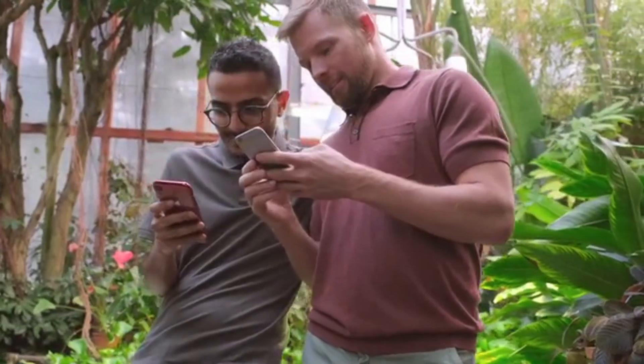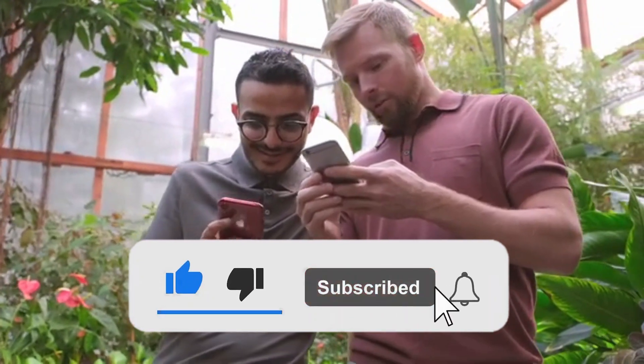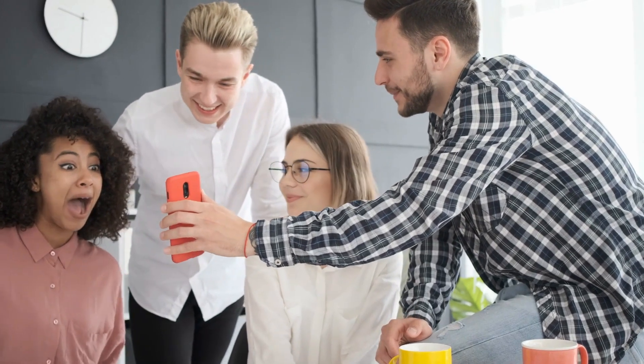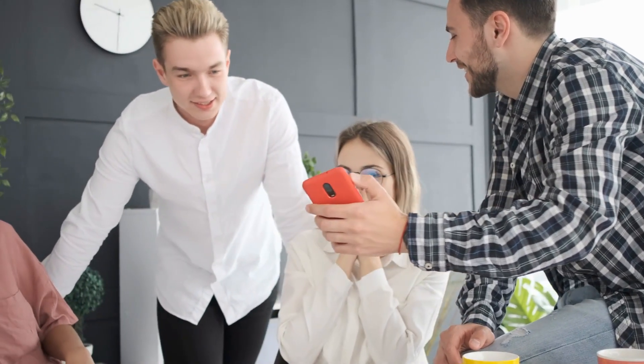If you liked this video or found it helpful, please consider giving it a like. You can also watch our other cool Amazon gadgets videos, starting with the one on the screen. Thanks for watching, and I'll see you in the next video!